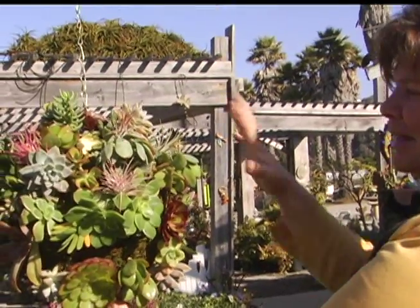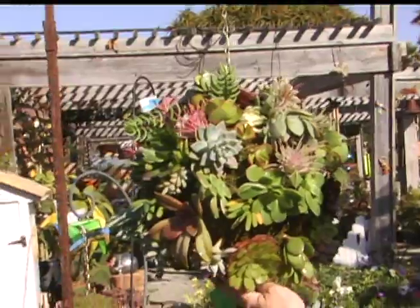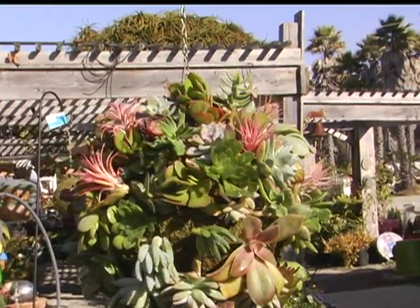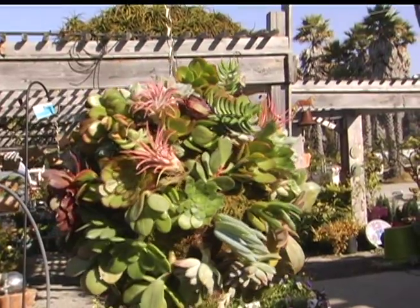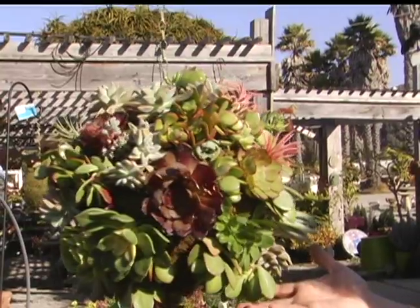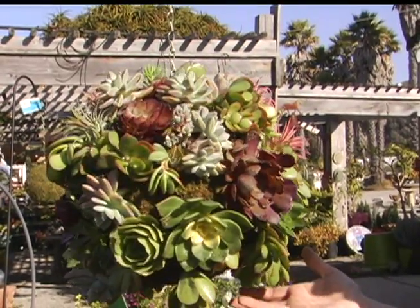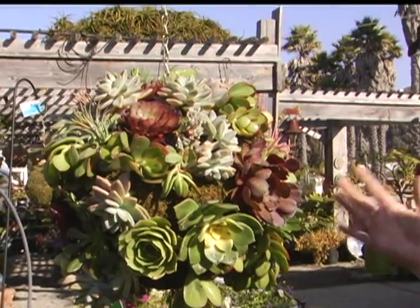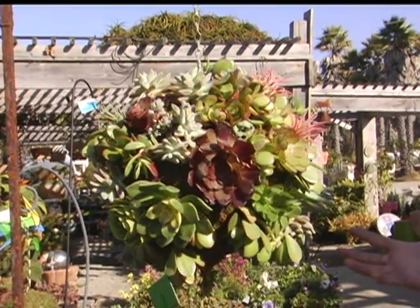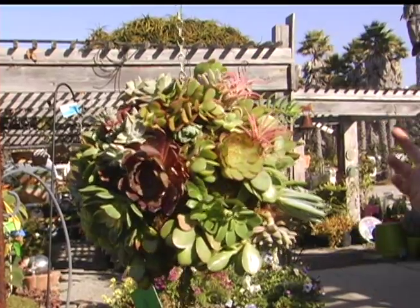There — I've added a few bromeliads to our succulent sphere for an absolutely incredible living sphere. You should be able to pick these up for about under $25, and they come in a small, medium, and large size. They're absolutely fabulous. You can mist these maybe once a week and have something as a treasure.